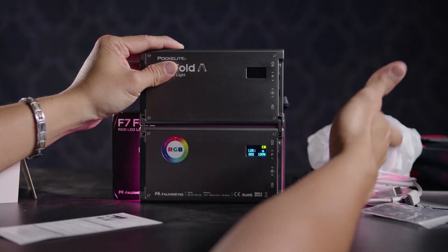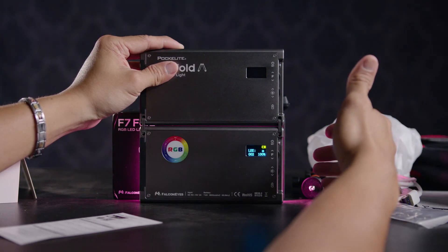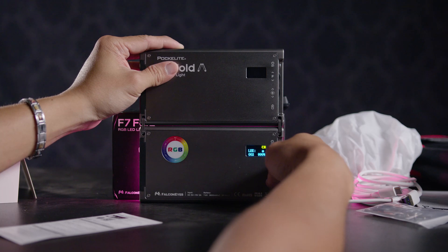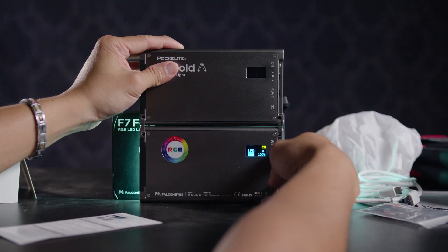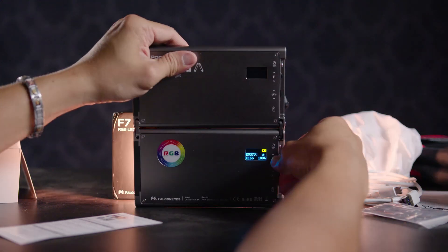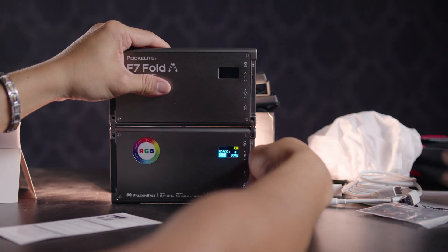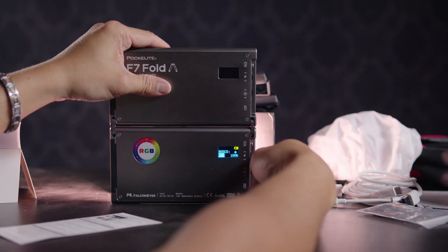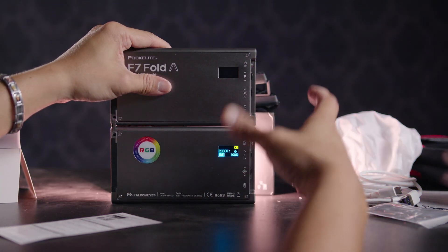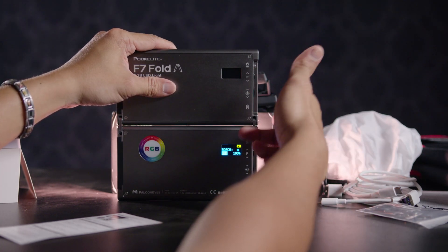It also has Lee and Roscoe filter presets, which is absolutely amazing for such a small light. I'm going to find documentation on what these filters actually mean and share that. You can see there are a couple of Lee filters and some Roscoes as well — presets like 723 and D220 are built right into the light, which is really cool.